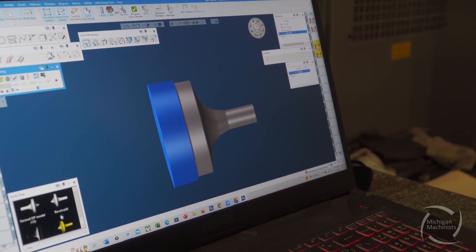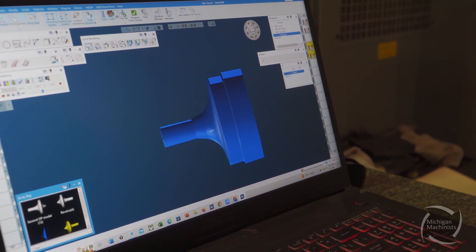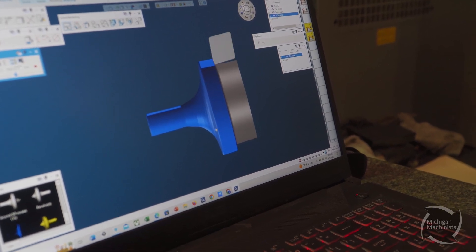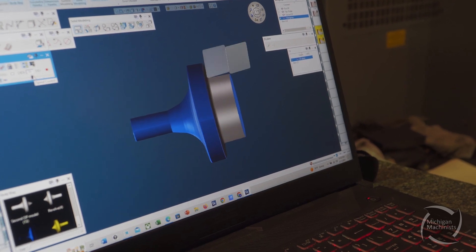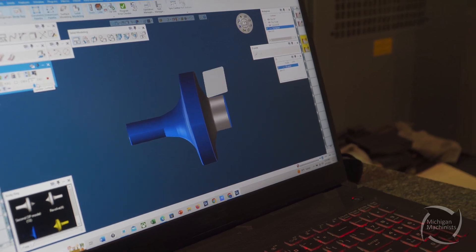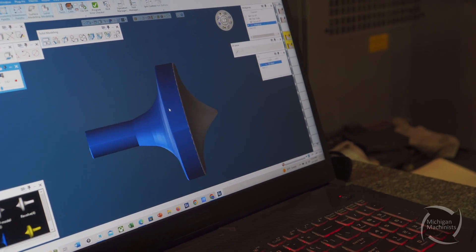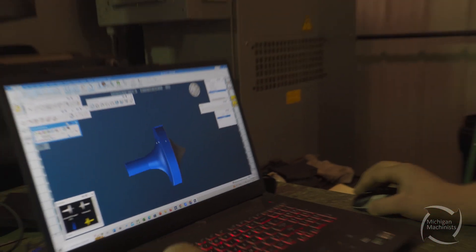So we'll run that. Basically we're going to hold on a collar over here and turn this side down. It's kind of going to whittle it down a little bit. The roughing process is going to leave some stock, and then we're going to take a different tool and run one final finish pass. And there you have it — there's the finished product. Now let's go run the machine.